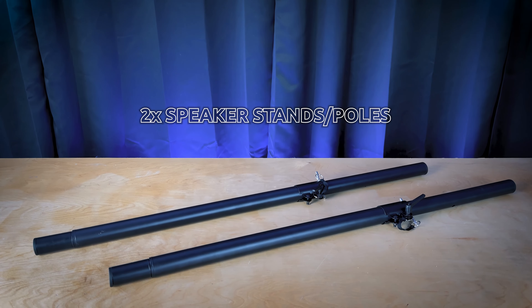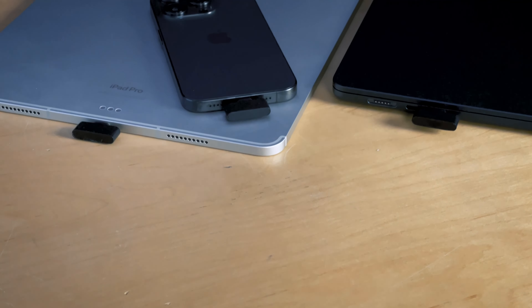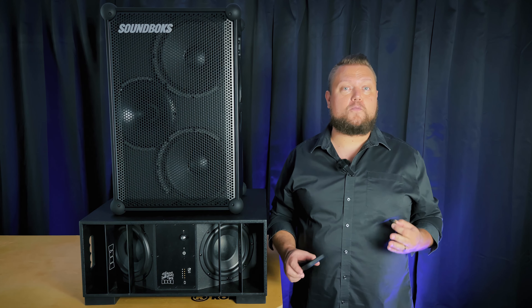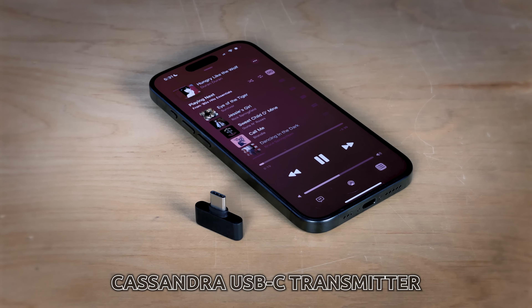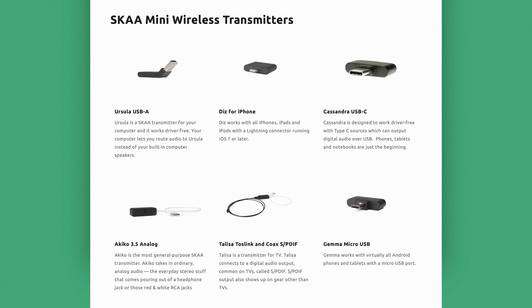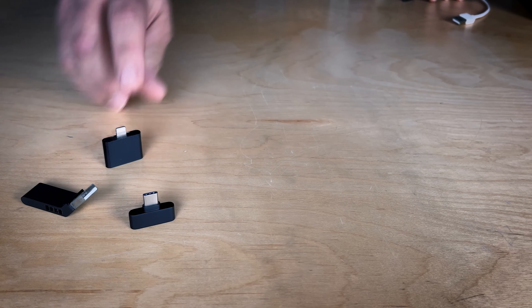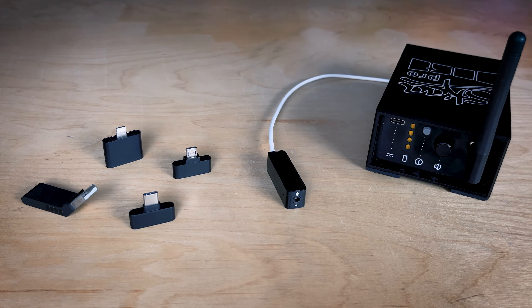You'll also need some speaker poles or speaker stands — I got these on Amazon for around 50 bucks for the pair. You'll need a device to play your music; this could be a phone, a tablet, or a laptop computer. And lastly, you'll need to select the appropriate Ska mini wireless transmitter for your device. Ska has a wide range of transmitters for just about any device, including USB-C, USB-A, lightning, micro USB, 3.5 millimeter aux cords, and even pro audio line level signals.